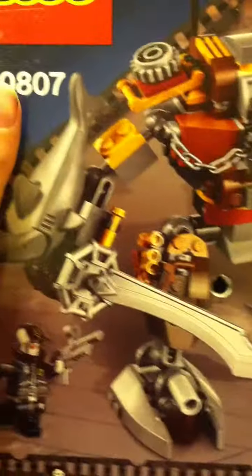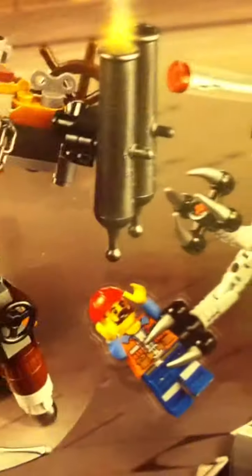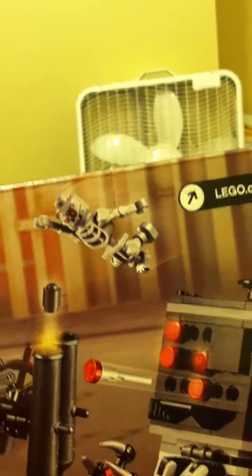On the back, it shows Metal Beard with a sword out, which he can do — he can hold it. And it shows the micromanager holding the Frank guy. It's pretty cool. That's it with the box.